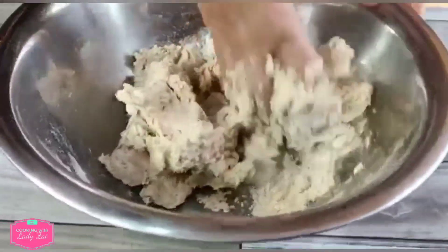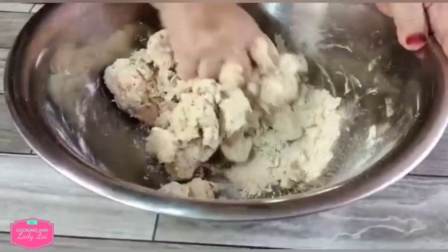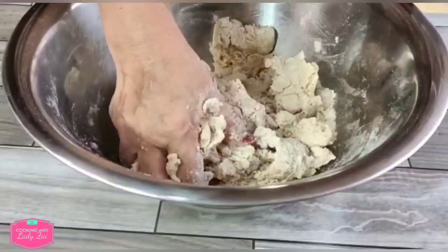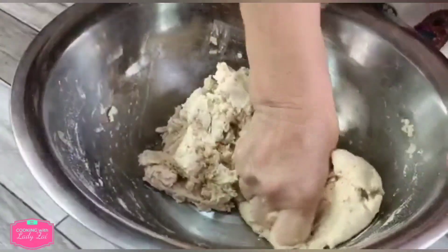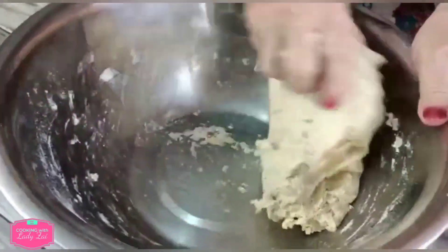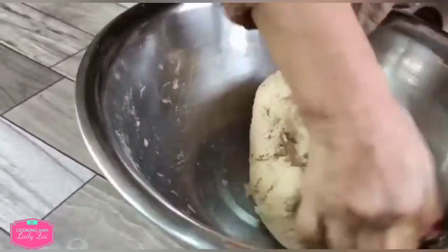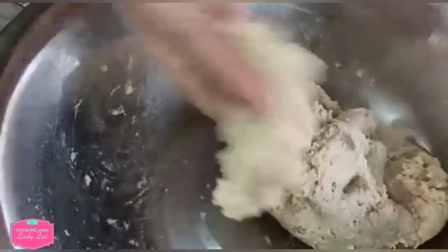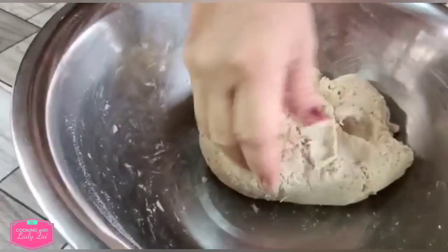Just knead thoroughly. The dough cannot be too soft or too hard. If you think your water is not enough, you can always add some more. Knead until your hand doesn't stick to the flour anymore and also the bowl. Now you can see that you get a very soft dough — just keep on kneading until it's not sticky anymore.